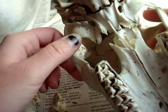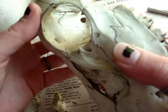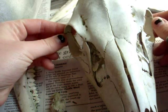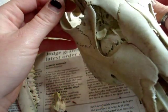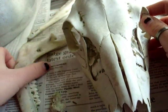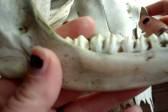But it is worth it, especially when you do what I do and you make art with these pieces. It's worth it to see their beauty live on through the art. And that's age determination on a white-tailed doe — age, one year.